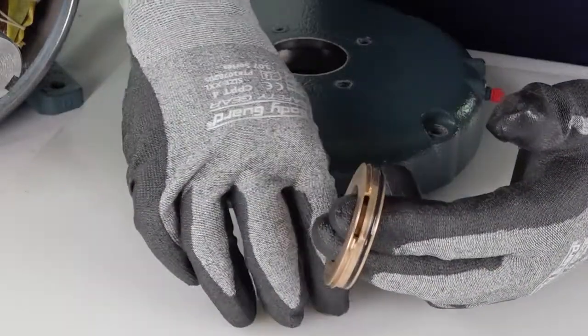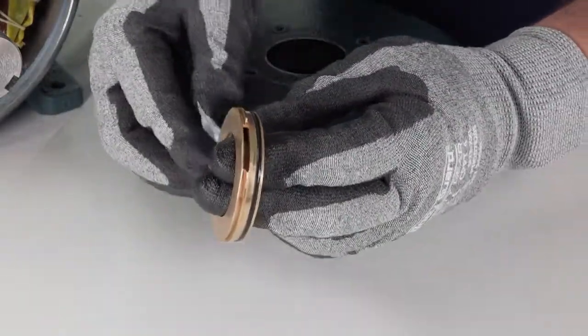With the supplied lubricant, lubricate the gasket O-ring on the OD of the bearing isolator.